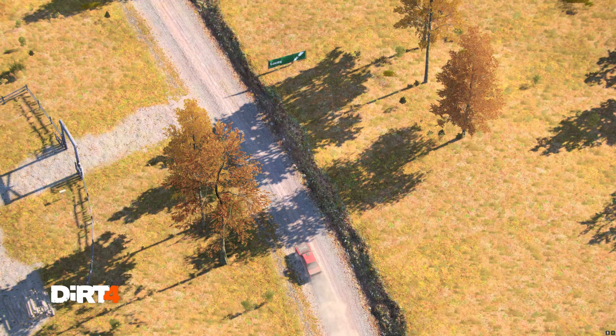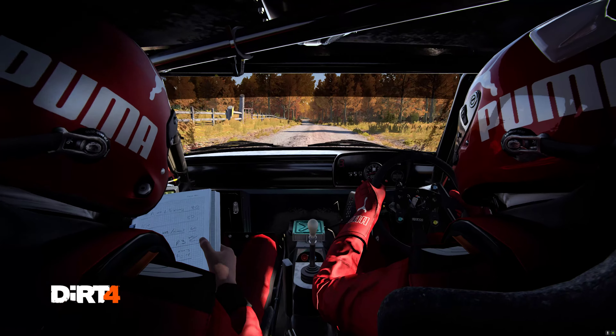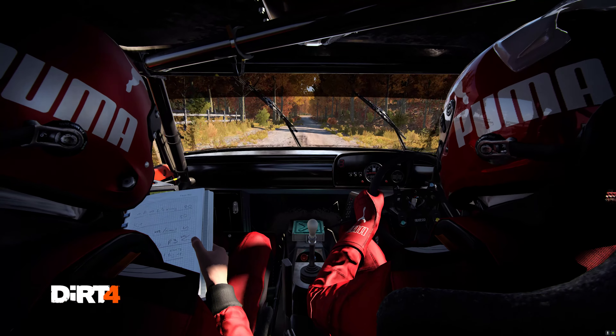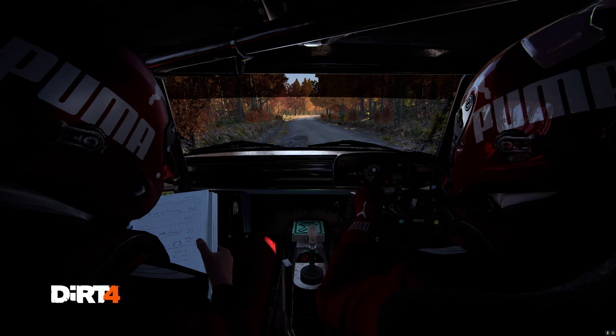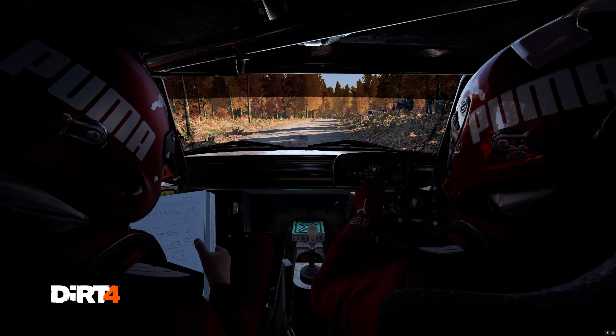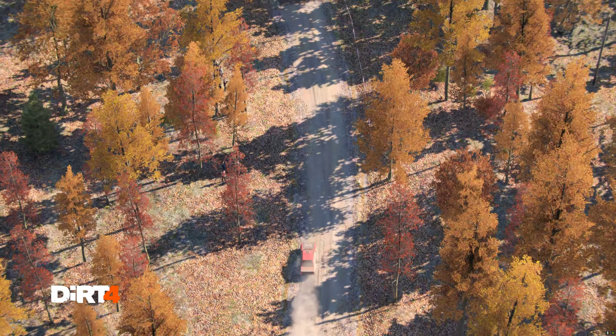Right 5, 150, 200 over bumps, 60. Right 6 and left 5, 40 through dip, water splash, right 6 over crest.